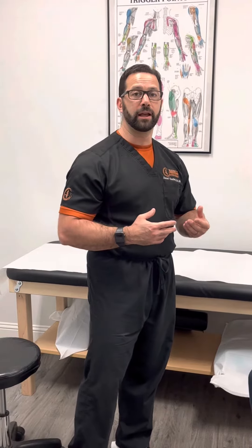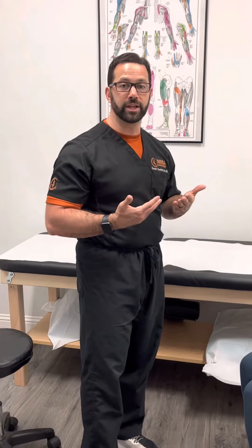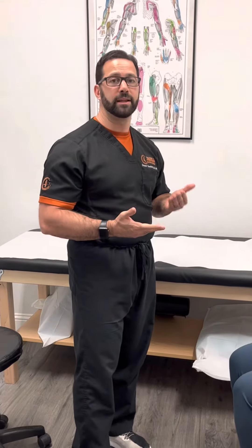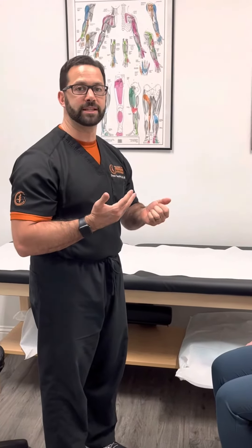Notably, when we have dysfunction at the cervicothoracic junction, that's often very difficult to get manipulation done on. Sometimes people are just very tight and tense, and you can't mobilize it. This technique really helps that sagittal plane, because flexion-extension is a big area where we see that dysfunction.